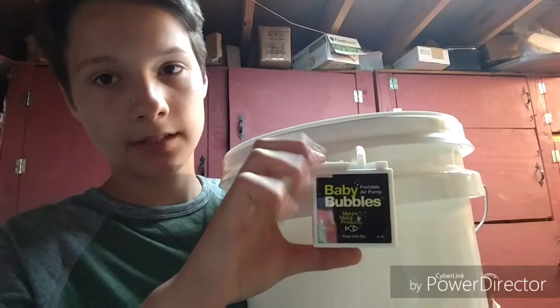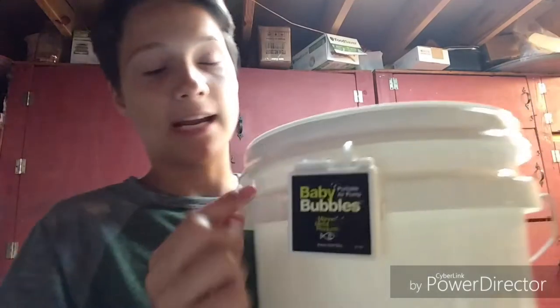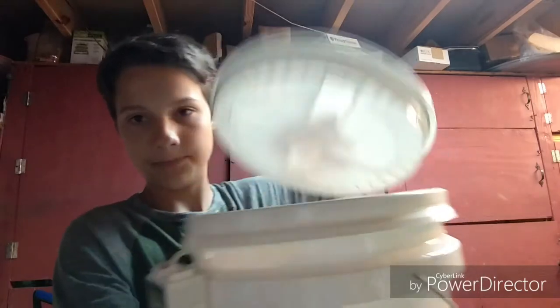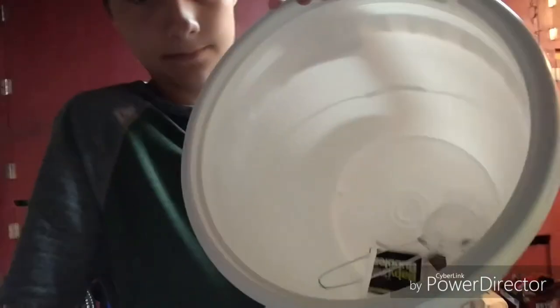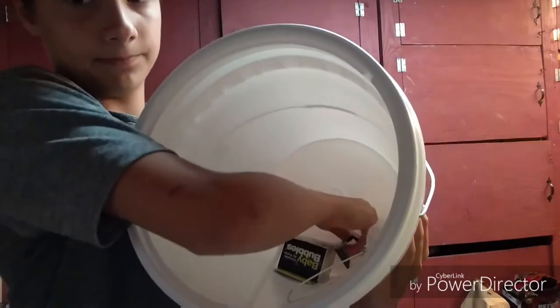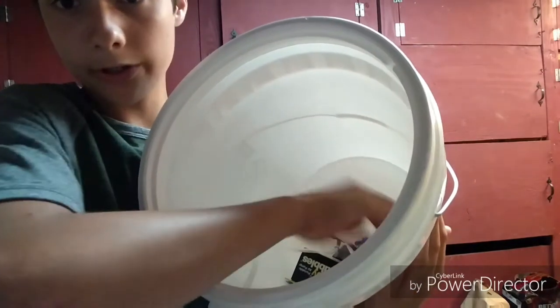This little air bubbles thing blows air through this tube into this. We got this screw-off top. By the way, this 5-gallon bucket is BPA free. Once you screw that off, inside you got your weight that keeps down the air stone, so it aerates the water for the fish.